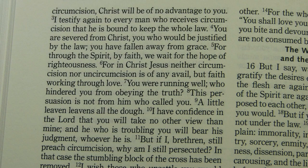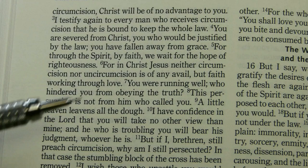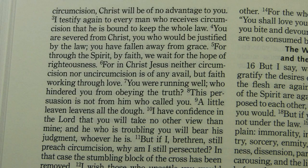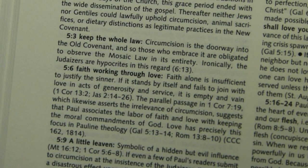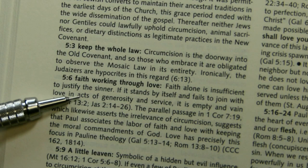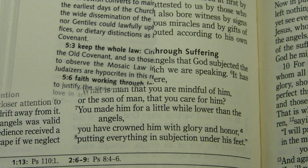Switching gears but staying in Galatians, at Galatians 5:6 the RSV 2nd Catholic Edition reads: 'For in Christ Jesus neither circumcision nor uncircumcision is of any avail, but faith working through love.' The note below reminds you that you are looking at a Catholic Bible: 'Faith alone is insufficient to justify the sinner. If it stands by itself and fails to join with love and acts of generosity and service, it is empty and vain.'